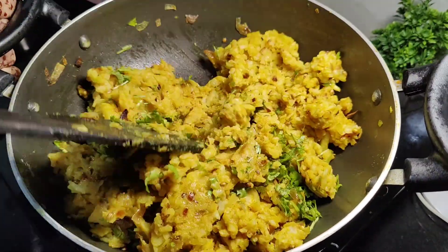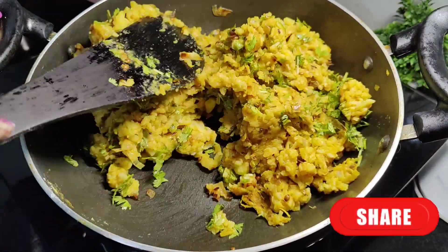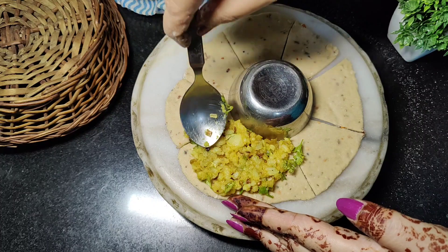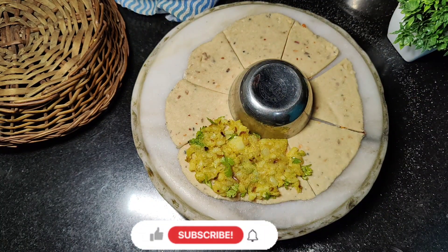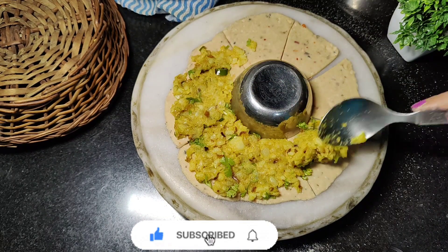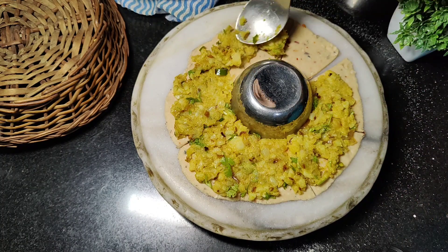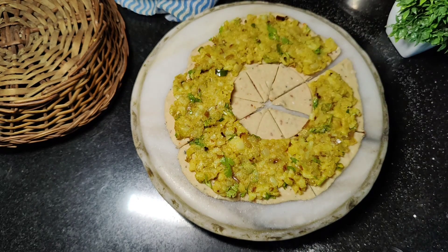After we add salt, the color will stay green — it will not change. Please share this recipe with your friends and relatives. You can try this recipe. After we add the stuffing in 4 areas, you don't have to make it too thick. Please press the bell icon so when I upload a new video, you will get notifications. This recipe is very simple and easy — you can make it at home, step by step.